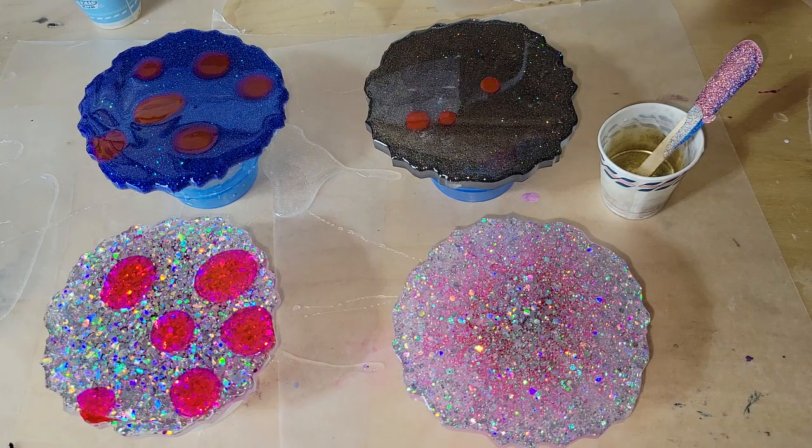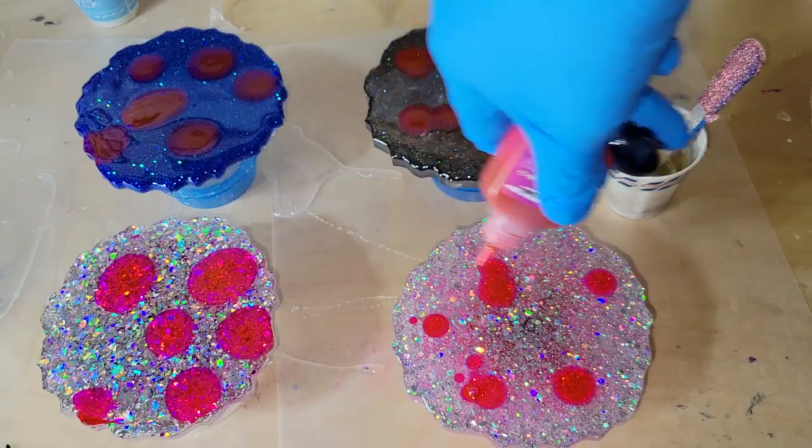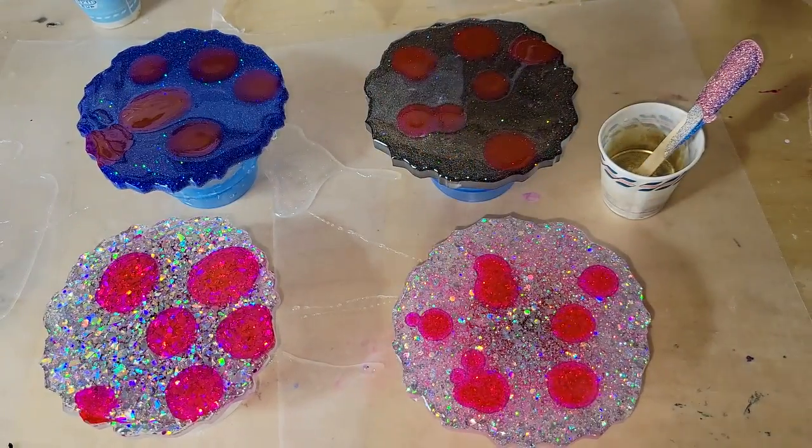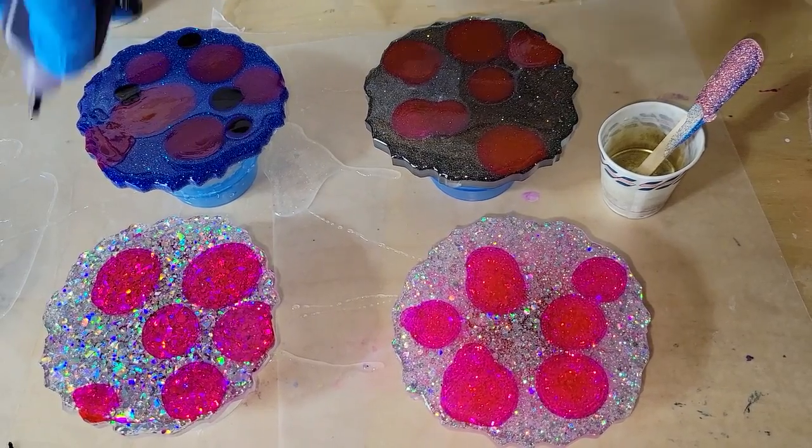So I smoothed out my clear and now we're going to drop down some alcohol inks. I'm going to be using these new alcohol inks from Let's Resin — they come in a set with a bunch of different colors, a lot of really pretty ones. I'll link it down below along with my coupon code.